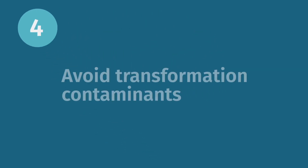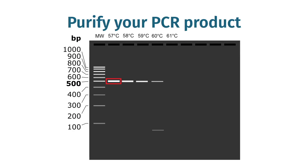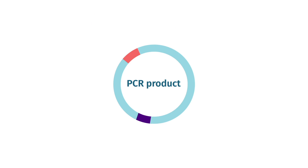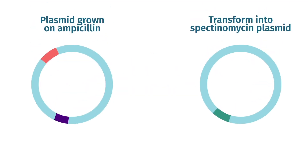If your PCR template is another plasmid, you need to be sure that the plasmid does not carry through to transformation. You have three options. First, you can band purify your PCR product. Or if your reaction is clean, you can clone your PCR product into a plasmid that uses a selectable marker distinct from your template plasmid. For example, if your template plasmid was grown on ampicillin, then clone the PCR product into a spectinomycin-based plasmid vector.